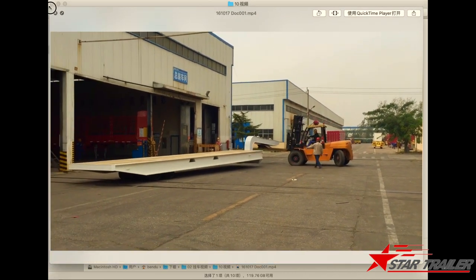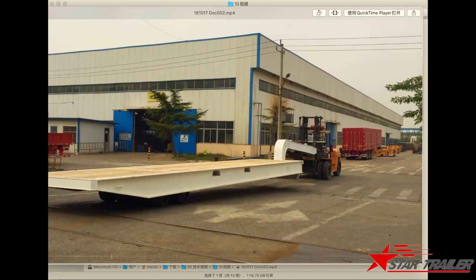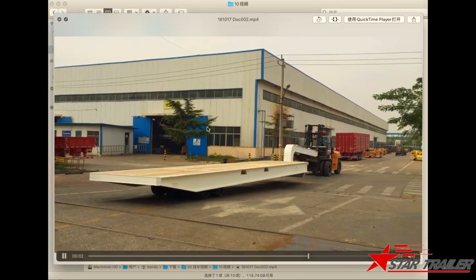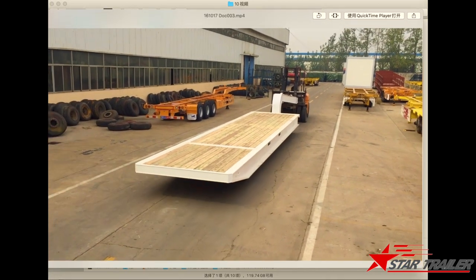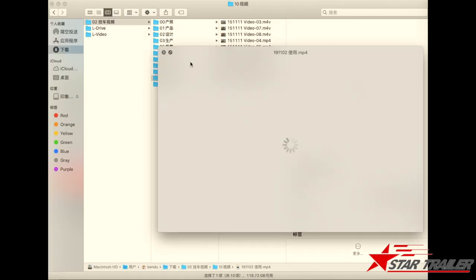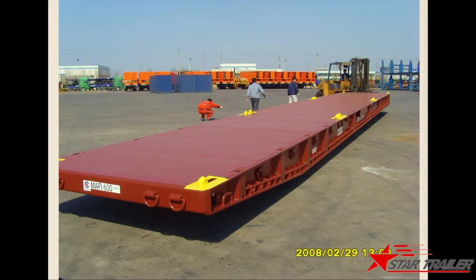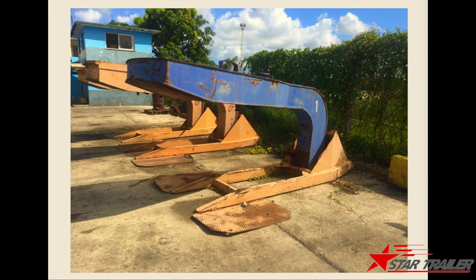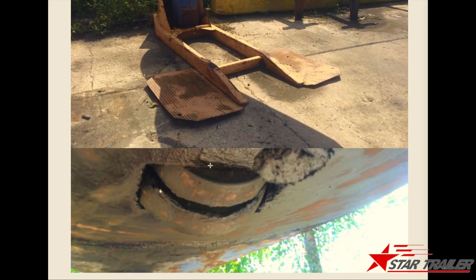This is how we are testing in our factory with a gooseneck. We use the gooseneck to tow the trailer around in our factory yard and to test if it is turning well and working well. When you are not using this type of gooseneck, you usually have a stand to place it. This is how it looks inside the stand, and this is another view.